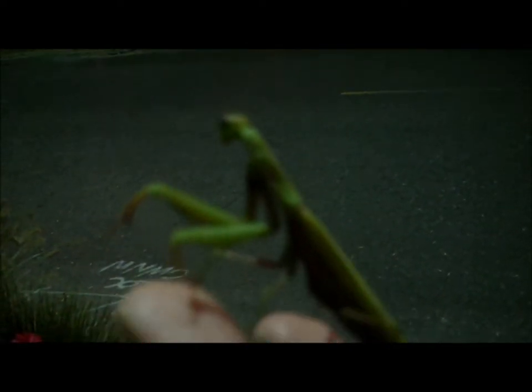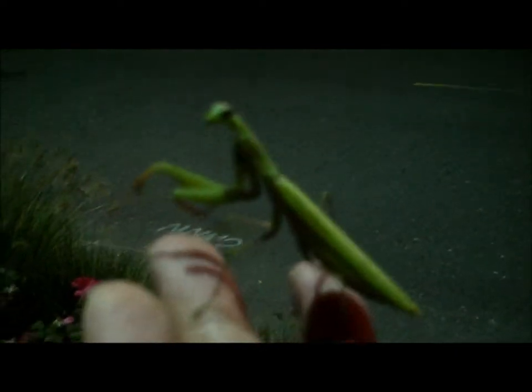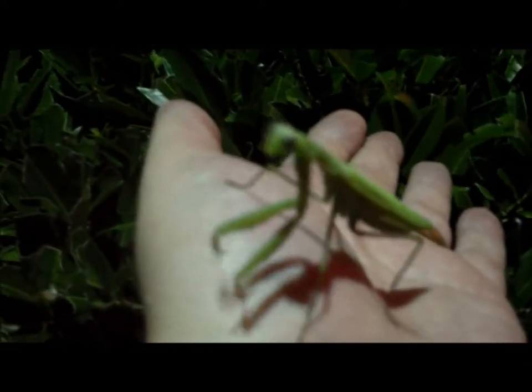Look at you, sweet baby. You're so gorgeous, yes you are. I love a little mantis baby, yes I do. He's pretty big — probably like three inches. He doesn't want to get off me.